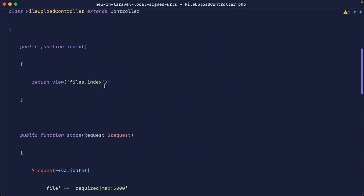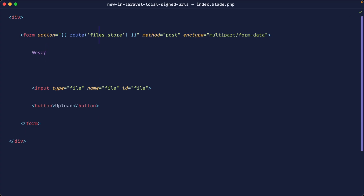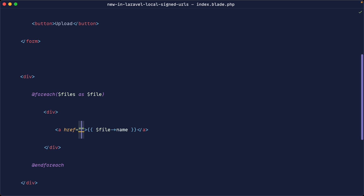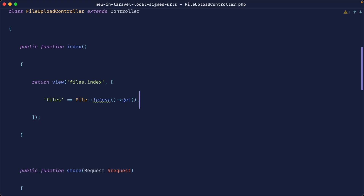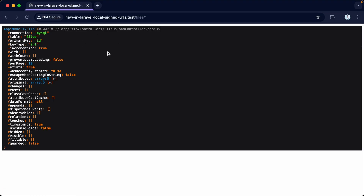Next, let's list all our files in the index so we can iterate through them and allow them to be clicked and downloaded. We pass down files scoped by latest. In the index view, we iterate with a foreach, outputting a wrapper and an anchor tag that shows the file name and links to the files.download route, passing the file. In the controller's download method, we use route model binding to take the file and die-dump it — clicking on a file dumps it as expected.